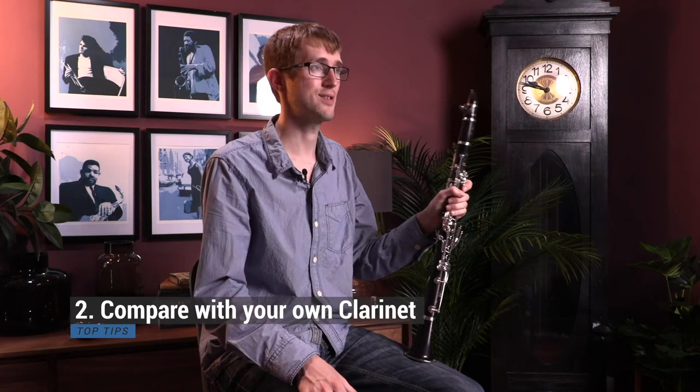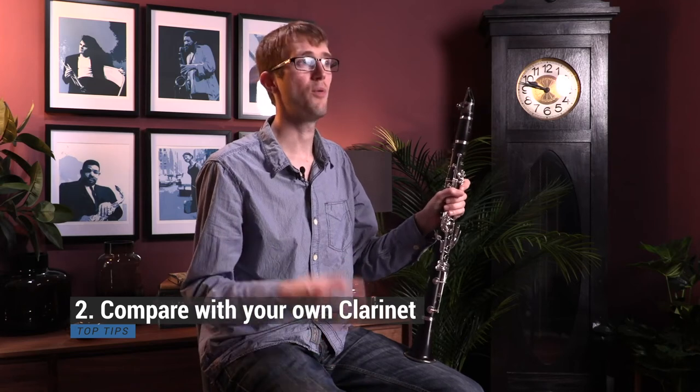Tip number two is I would always compare it with your existing instrument. You want to make sure that you are actually buying an instrument that you prefer to your existing one, and not just preferring it because you're playing it in a different room or something.